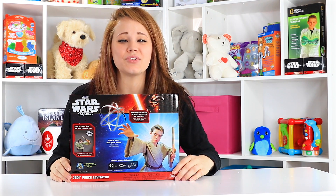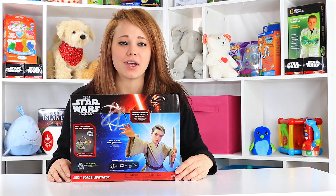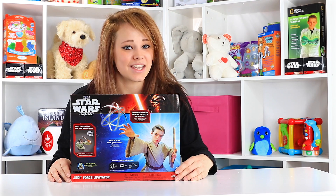Hey everyone, Kelsey here in the Toy Notes studio and welcome back. If it's your first time visiting with us, make sure you hit subscribe because you're not going to want to miss this.